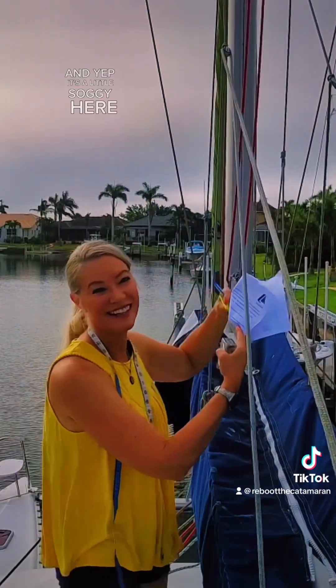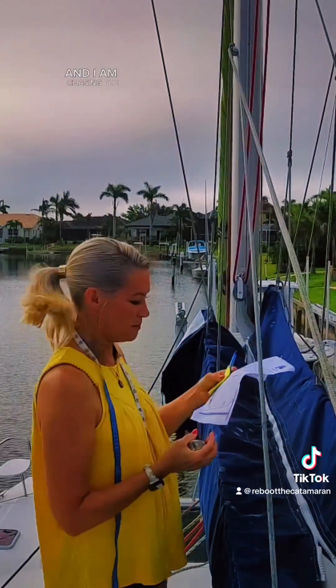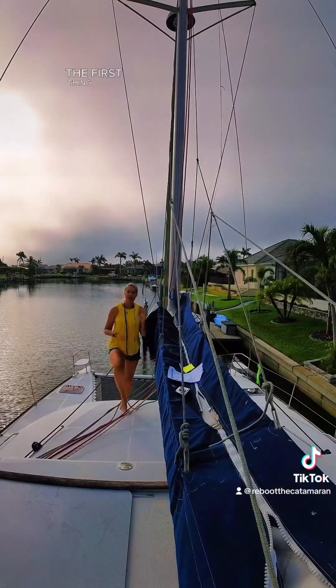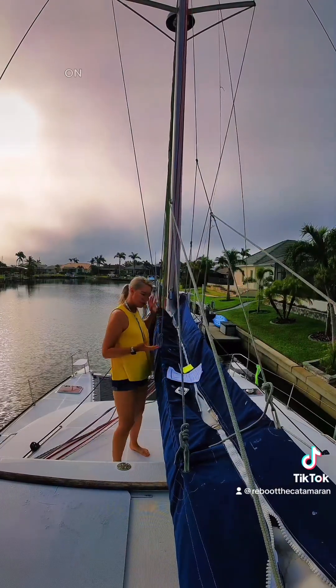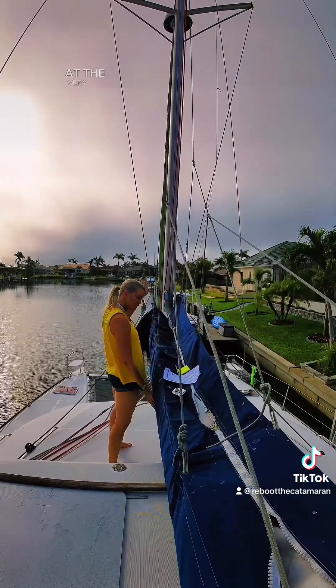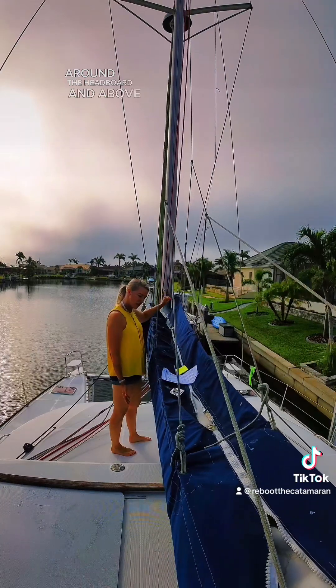It's a little soggy here today in Florida, and I am chasing the rain, but I'm going to do my best. The first thing they want me to measure on the reboot is the circumference of sail at the very front of the stack, around the headboard, and above the boom.